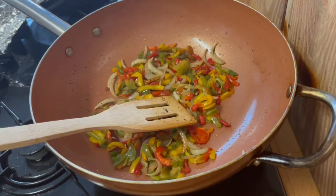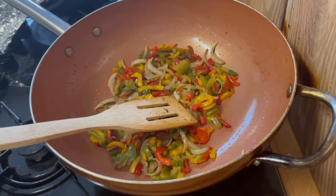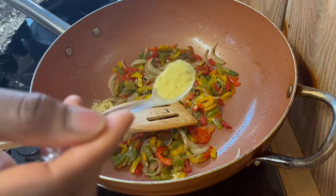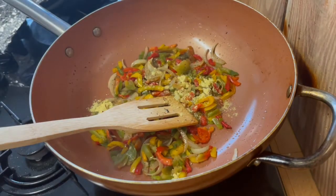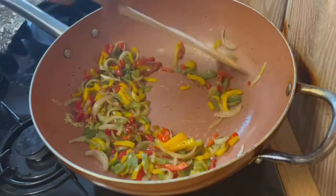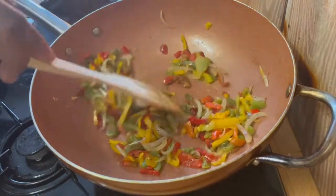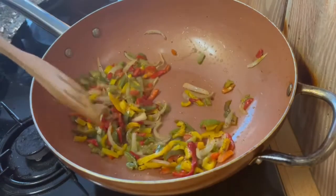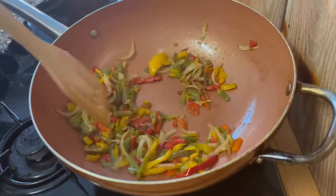Just stir fry — keep frying it, make sure it's non-sticky. I'm adding my chicken stock, using two teaspoons for today's recipe. It just brings out that beautiful flavor, and honestly the aroma in this kitchen right now is just something else.